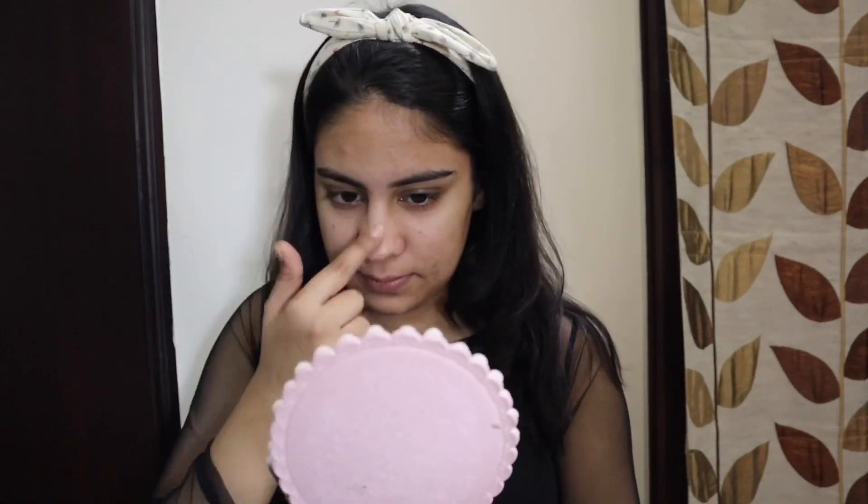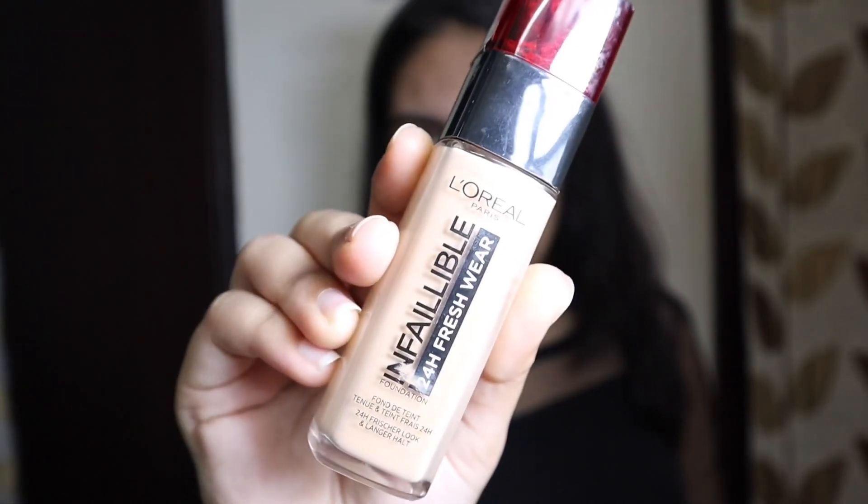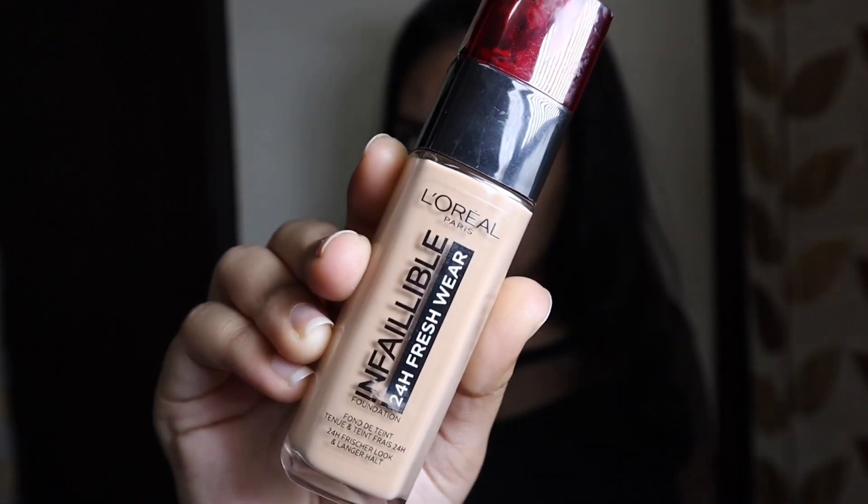Now moving forward I'm gonna use primer, and you all know what primer I use. Okay guys, I'm done with the primer. Now the next step is foundation, and for the foundation I have L'Oreal Paris Infallible 24 Hour Wear Foundation.